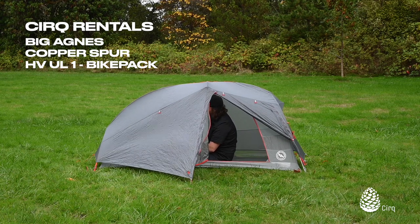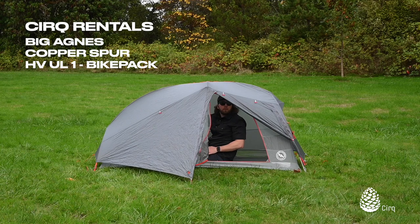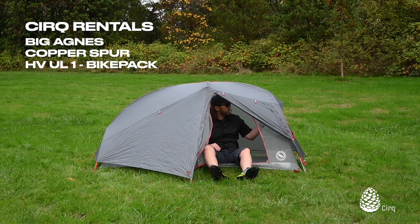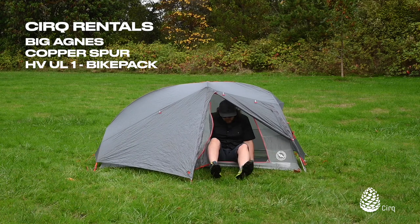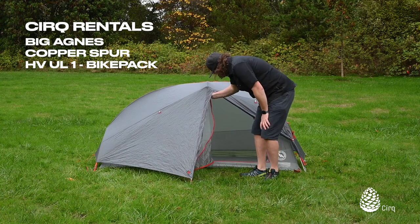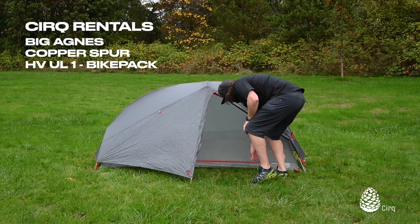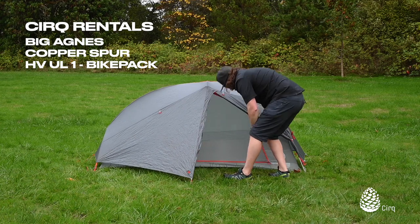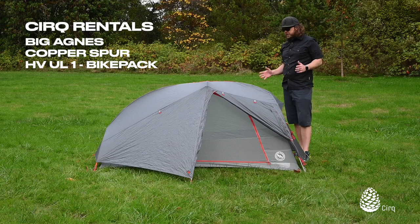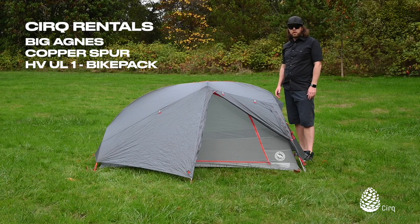There are several really large gear loft spaces and what Big Agnes calls attic spaces in the tent, where you can store things you need quick access to — phones, headphones, lantern, headlight, things like that. That's an overview on the setup for the Big Agnes Copper Spur HV UL1 bikepacking tent.